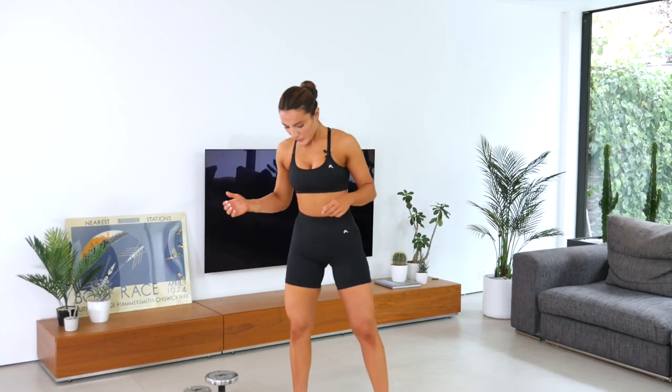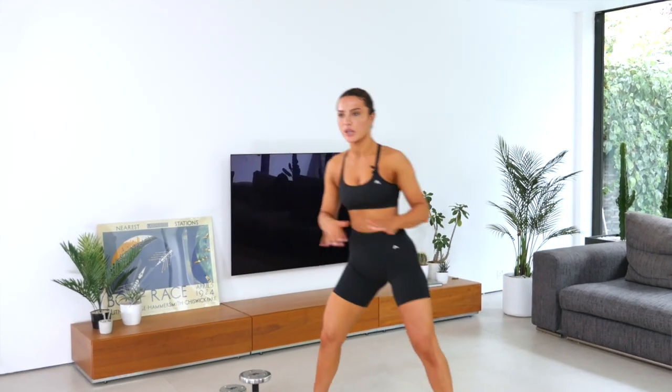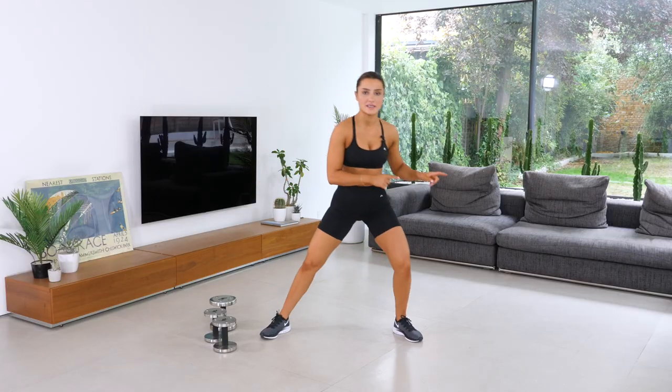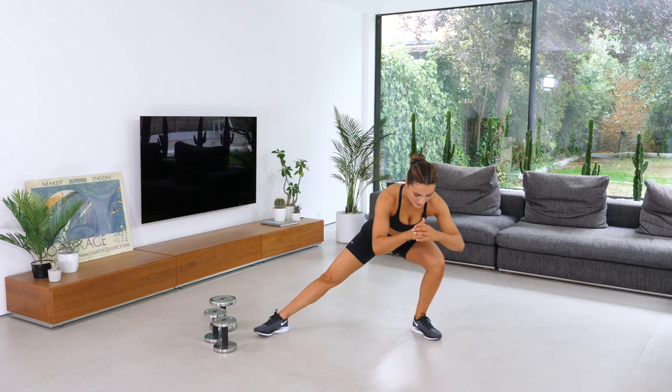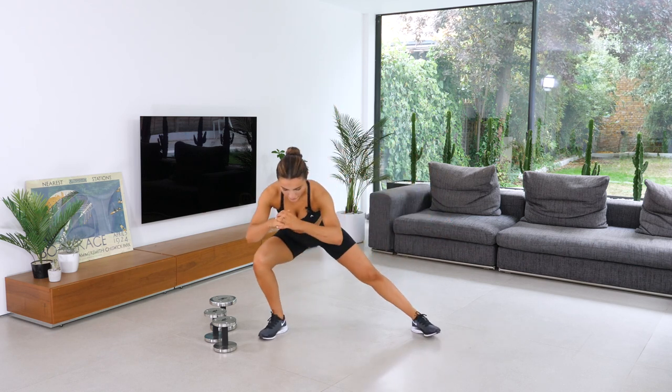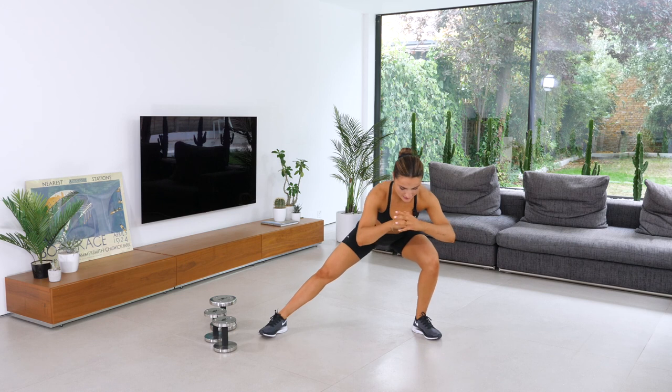So the first thing we're going to do is some lateral lunges — 10 on each side, 20 total, really stretching out your groins. Start on the left hand side and drive over to the right, just like so.